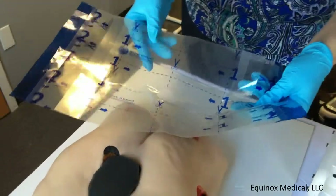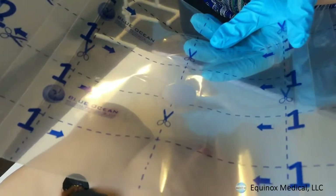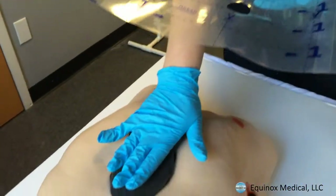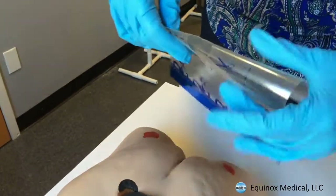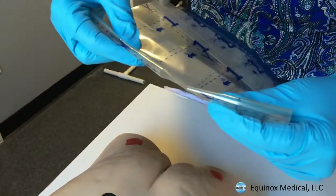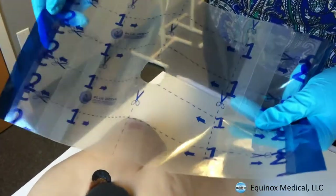We're just going to do a very quick drape video, letting you guys know how to correctly use the 1-2-3 drape. I have my foam in my wound and I pre-cut my hole by folding the drape in half, cutting out a nickel-size hole, and opening it back up. It's a very simple drape.